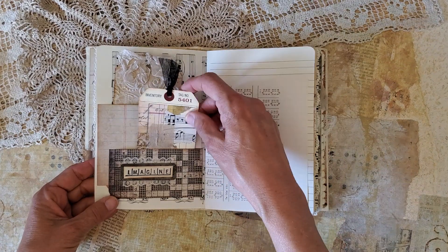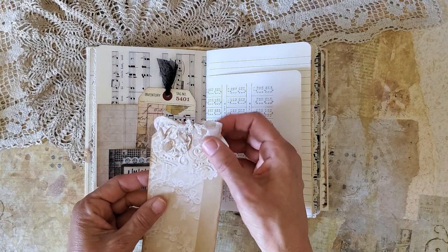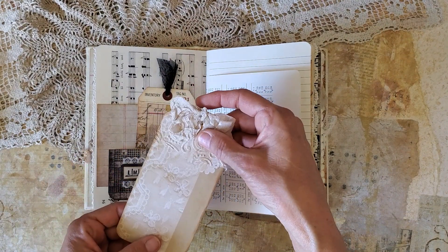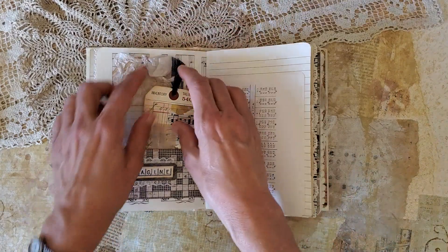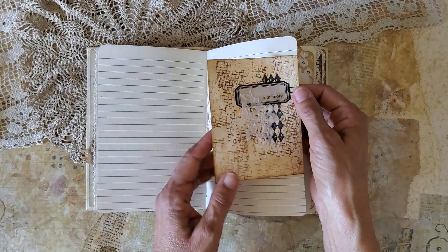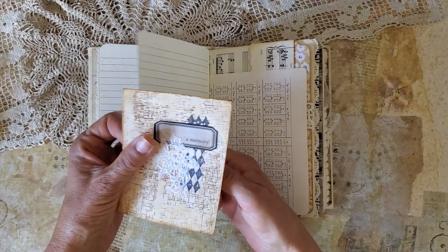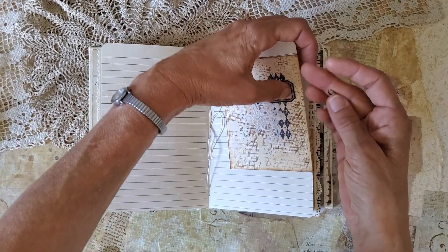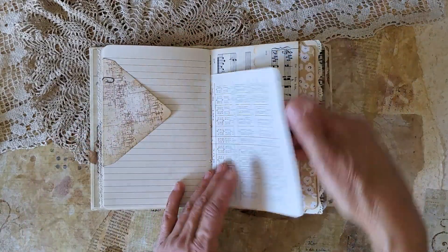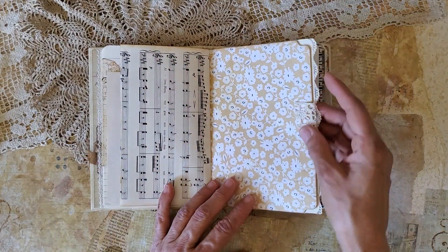It's just a double pocket with some journaling tags here, some seam binding there. You can see a little bit of embossing detail on that journal card. This is an altered envelope — it's just clipped on there. You can slide some other papers in there, and I just have it clipped with this darling tiny paper clip here on the edge. A little bit of scalloped edge on that music page, some lace details.